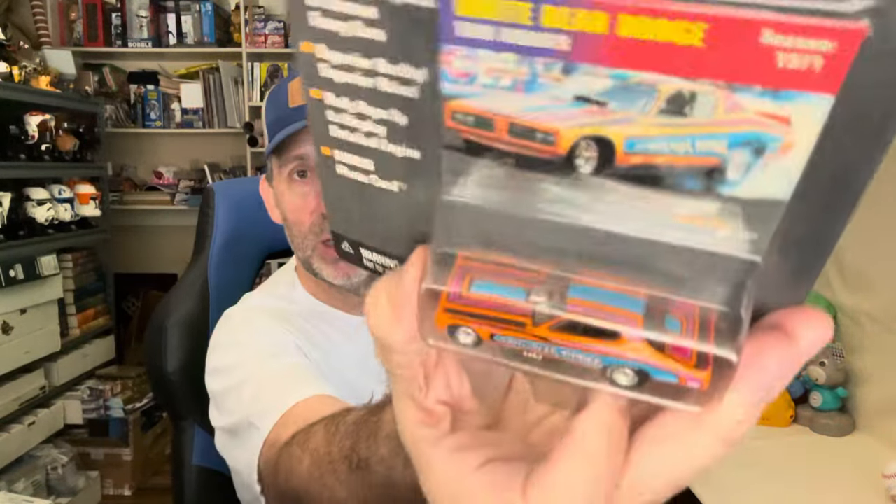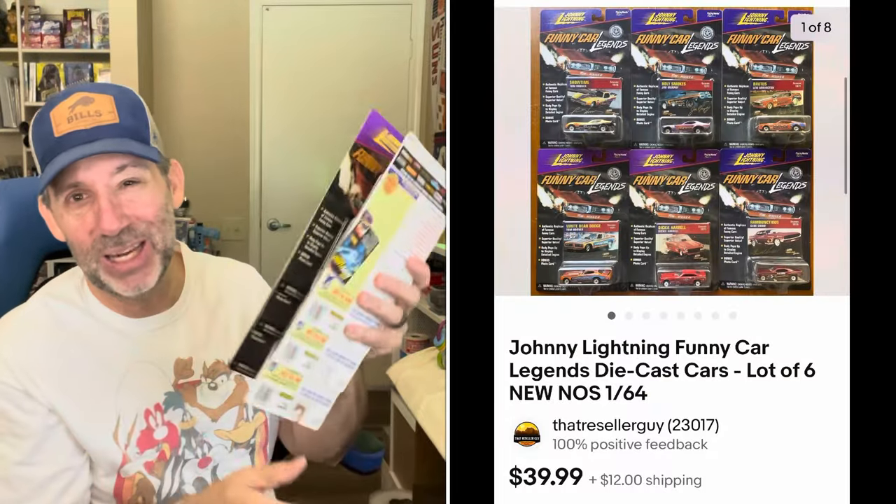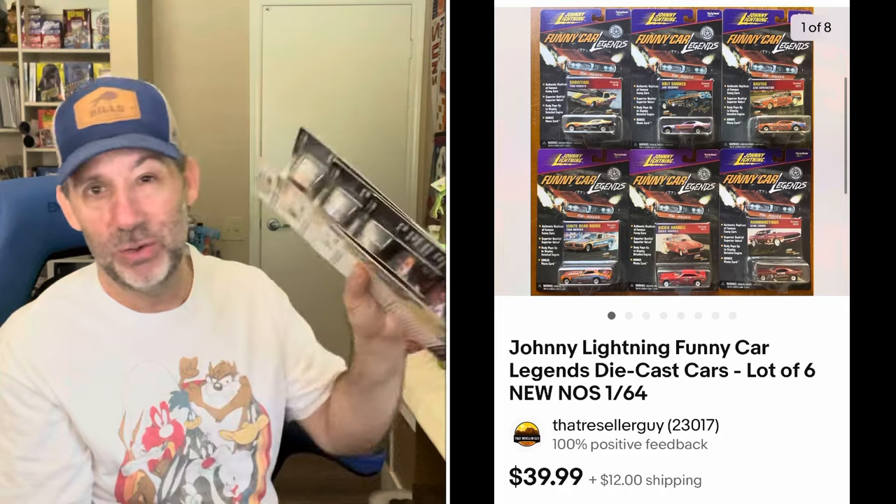I sold a set of Johnny Lightning Funny Car Legends — six really cool cars that came in a big tall display with an outer cardboard cover. I didn't want to ship it like that, so I opened it up and listed the six cars as a lot. They sold for $35.99 after a 10% discount from $39.99 plus shipping. I think I paid $15 for this set.